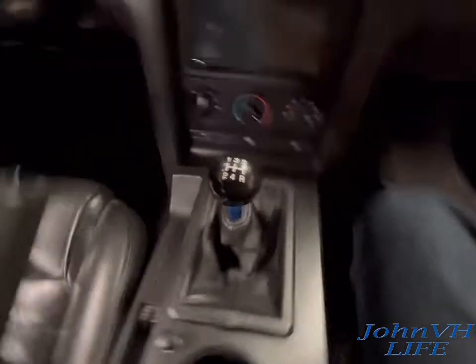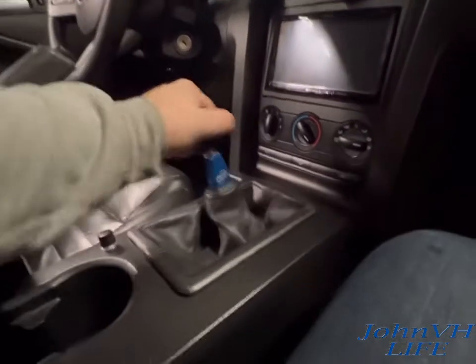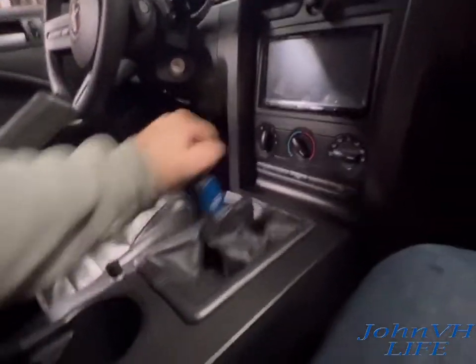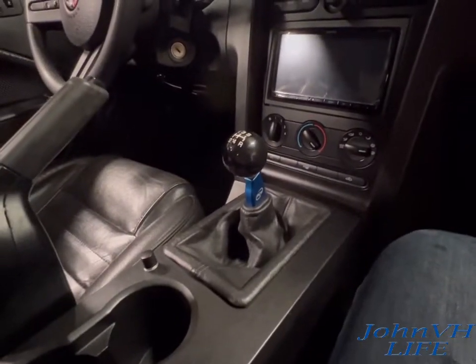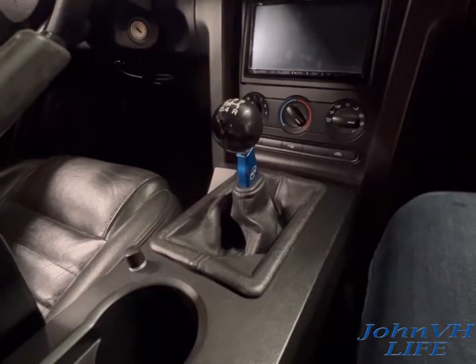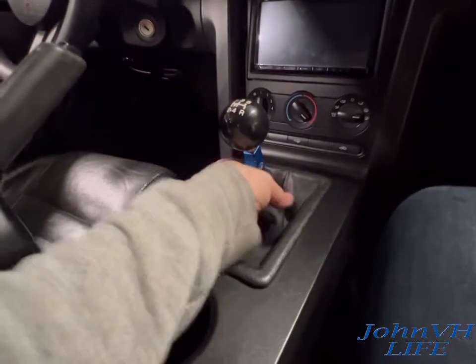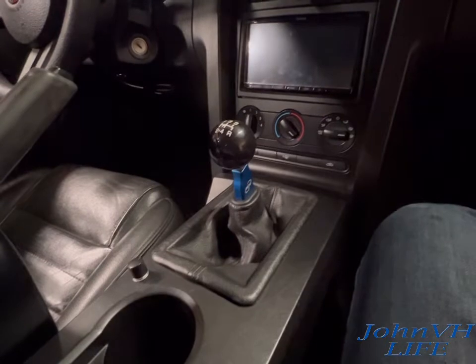Looks good — I dig the contrast. My car's blue with black, so is my shifter. It feels so good, so much better. There you go guys — like, comment, subscribe, follow the links down below in the description if you're interested in anything. Let me know what you think — is there something I could have done differently, did I help you with some tips?